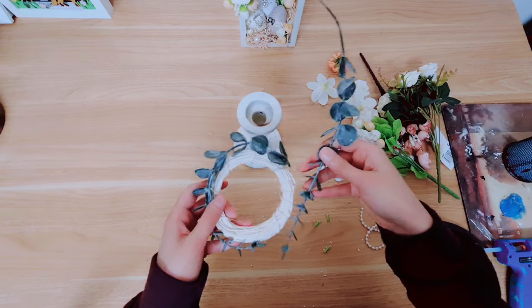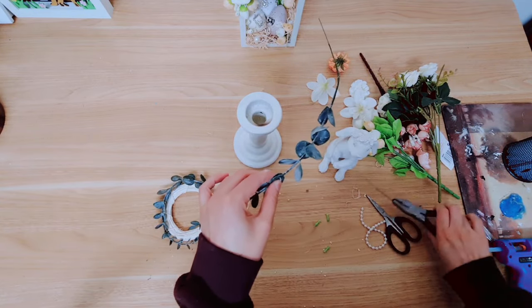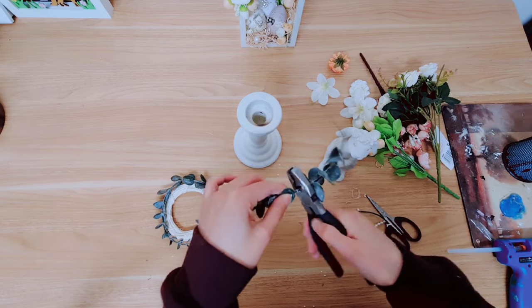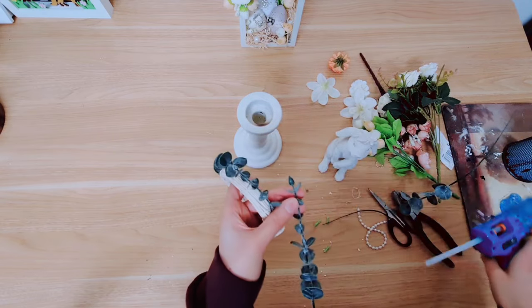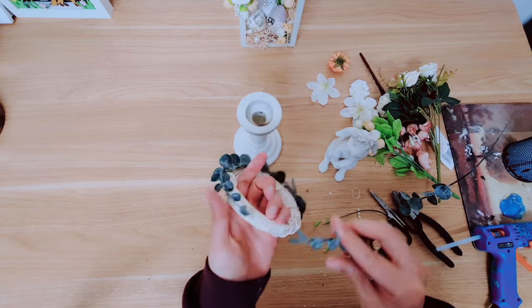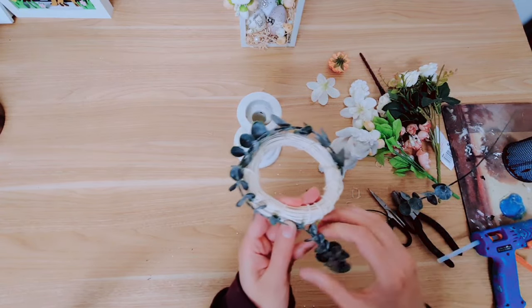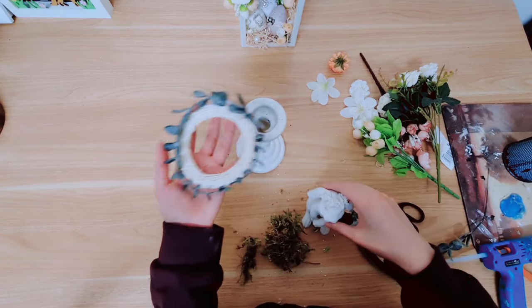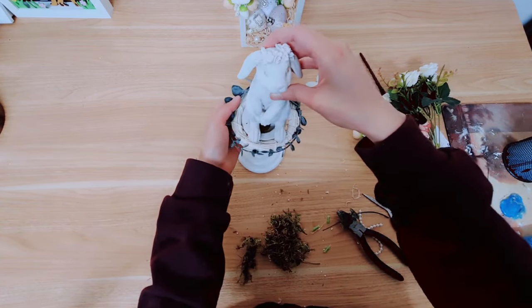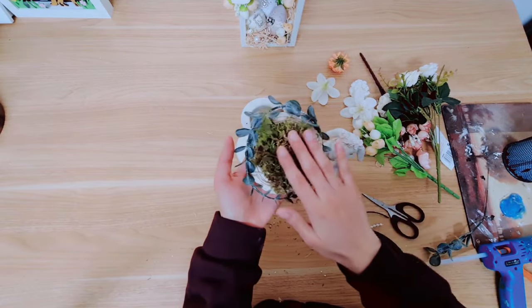This is the other eucalyptus — I'm not going to need it all so I'm going to cut it about here. Now in the center, because we have this hole for the candle which the rabbit goes on but you can still see the hole, I'm going to cover it up with some moss.